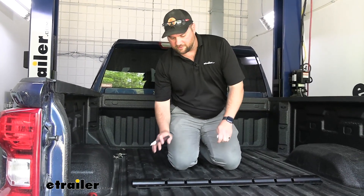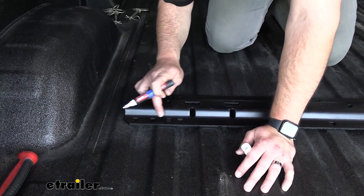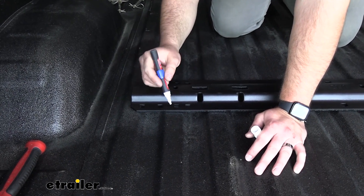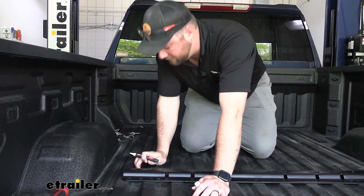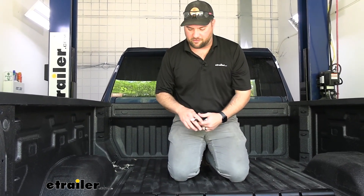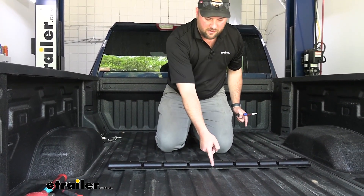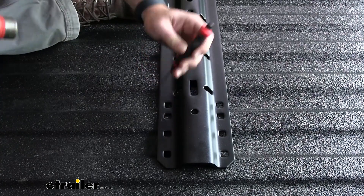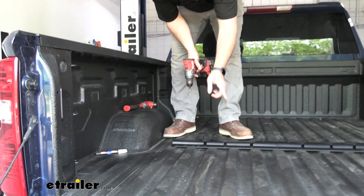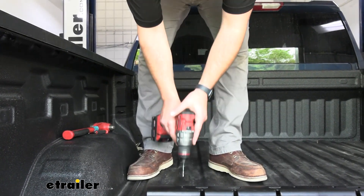Once everything is measured up correctly, take a paint pen or a Sharpie. We'll come in from the third hole in — the one sitting on top of the corrugation — and put a dot right in the center. We're marking these center holes because we'll use a punch to put a small dent in the bed so the drill bit can follow it straight down through. Mark the two rear holes three in, the opposing center one, and the two end holes. Do not mark the hole where no bolt will go.